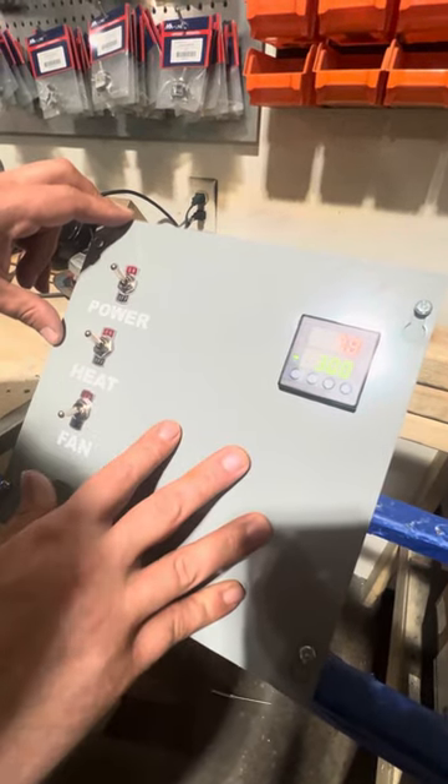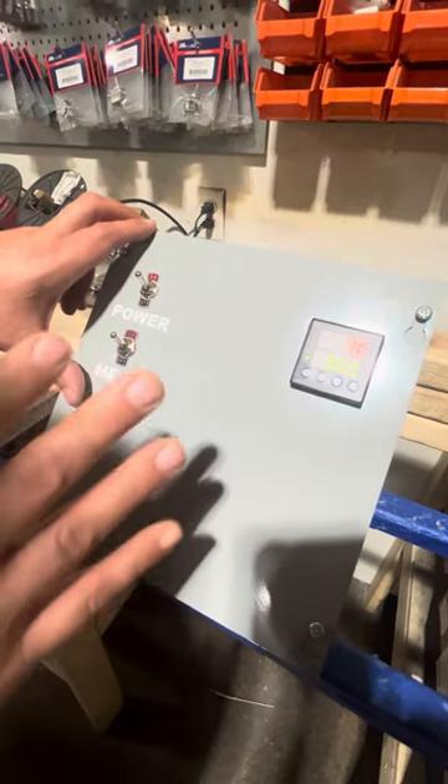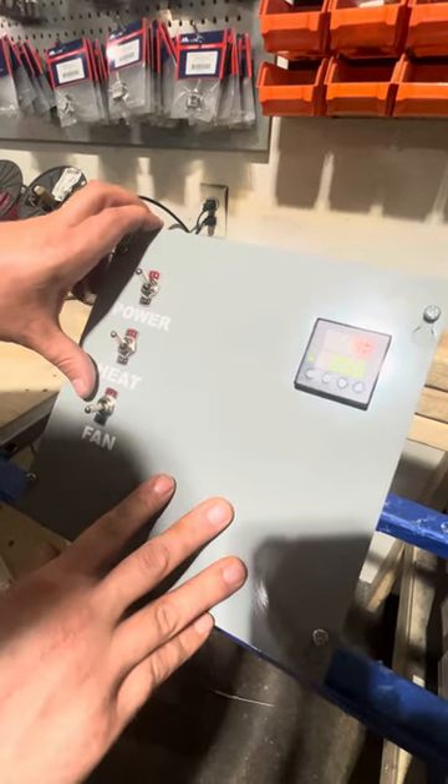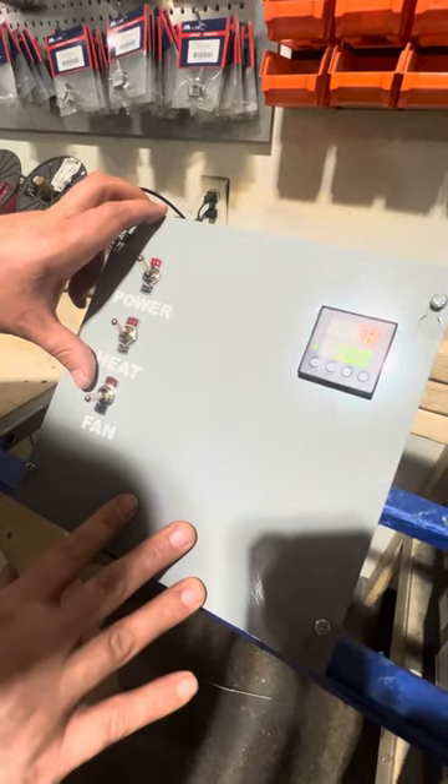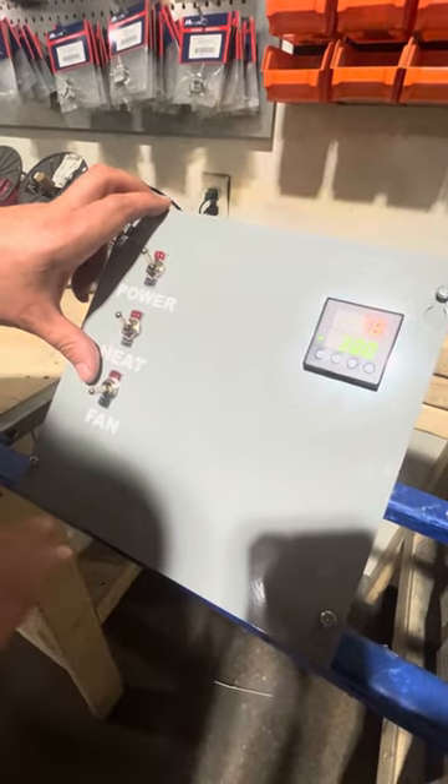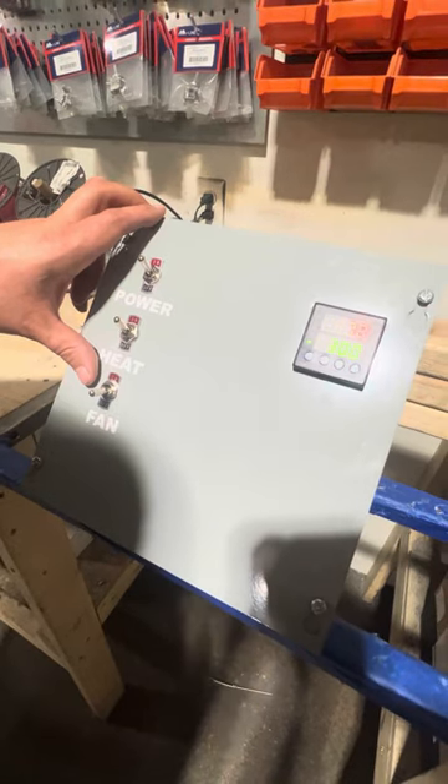The first few times that we run these machines, they'll stop a little bit short of your set temperature. That's completely normal — it's just learning itself to make sure that it does not overshoot your temperature. And that's it.